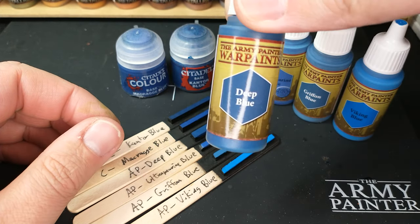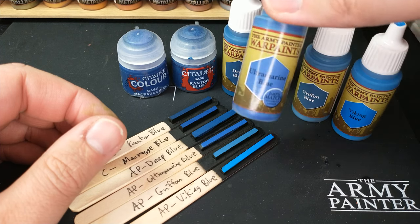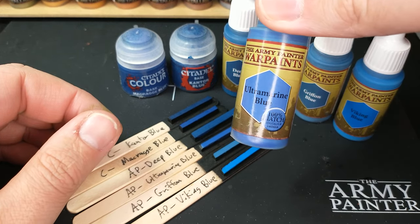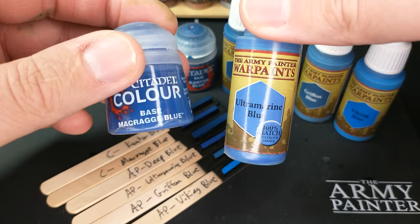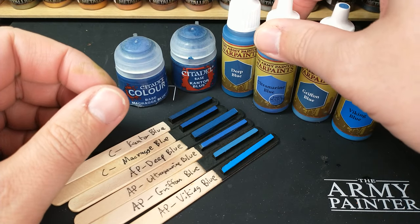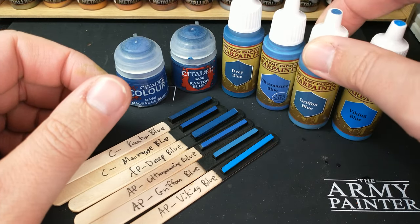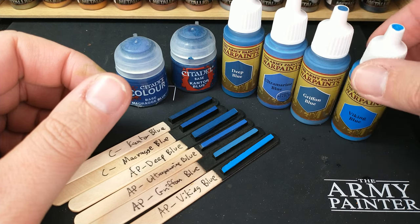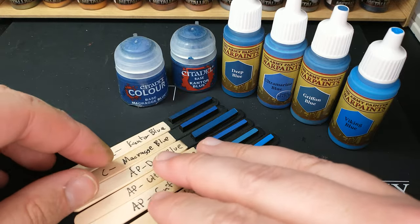So here we have our Army Painter contenders. We have Deep Blue, we have Ultramarine Blue. If I'm going to be painting Ultramarines, which one am I going to pick? We'll see. We've also got Griffin Blue — a kind of interesting blue — and then we have Viking Blue, kind of on the brighter side. We'll see it compared here.